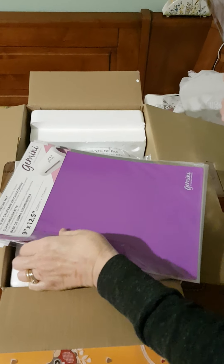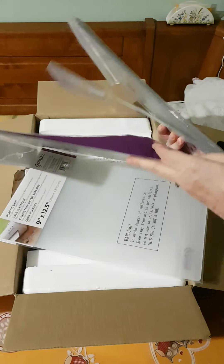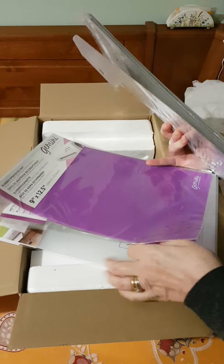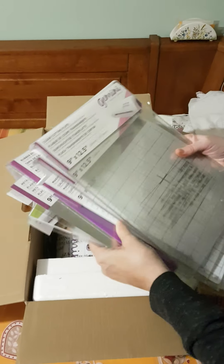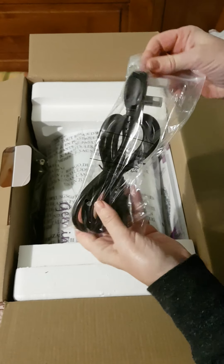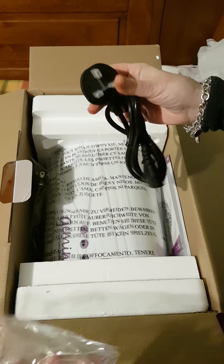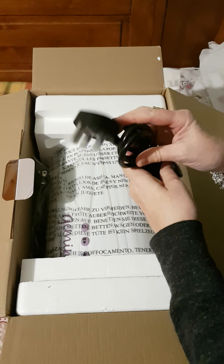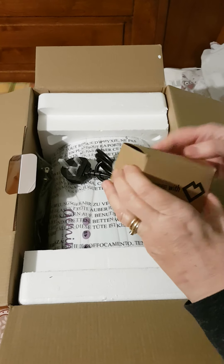Oh, che bello! Un tappetino magnetico, un altro tappetino che poi scoprirò cosa serve. Eccolo qua. La presa UK, ma io ho già comprato l'adattatore.